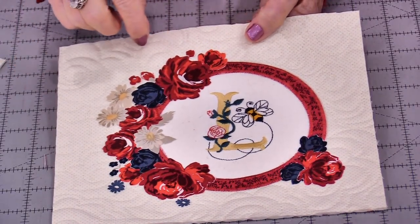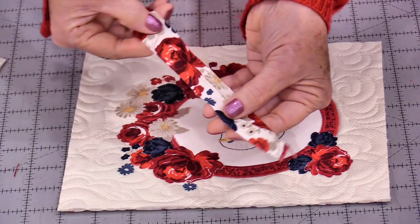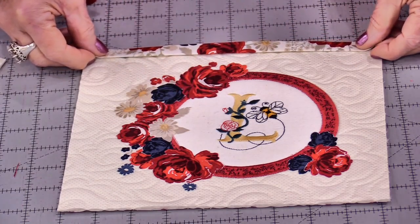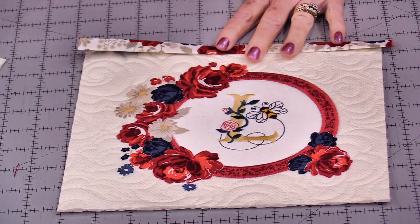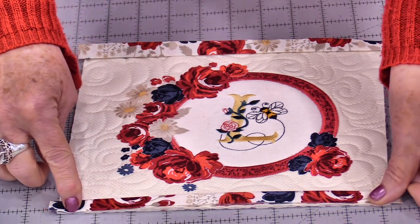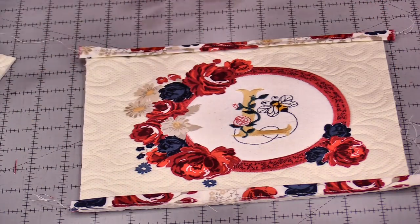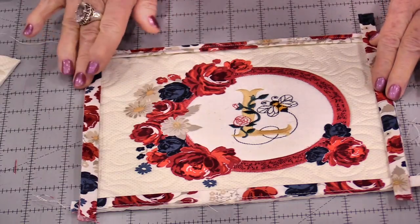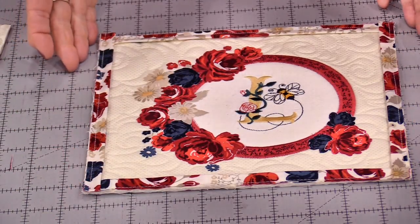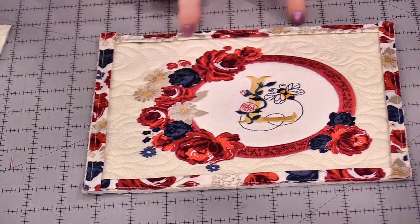I'm going to do a double border — the first one is going to be a little flange and then my binding. To make a flange, I'm going to start with 1-inch strips of fabric, press in half, and take the raw edges and put them along the raw edge of the project. You're going to do two sides at a time and stitch this down with a 1/8-inch seam allowance, so you have that little fold pointing in. Trim off those edges and repeat for the second side, once again sewing at 1/8 of an inch. Once that second side has been stitched on, make sure it's all trimmed — and that's all there is to adding a flange. We have this little folded lip all the way around.